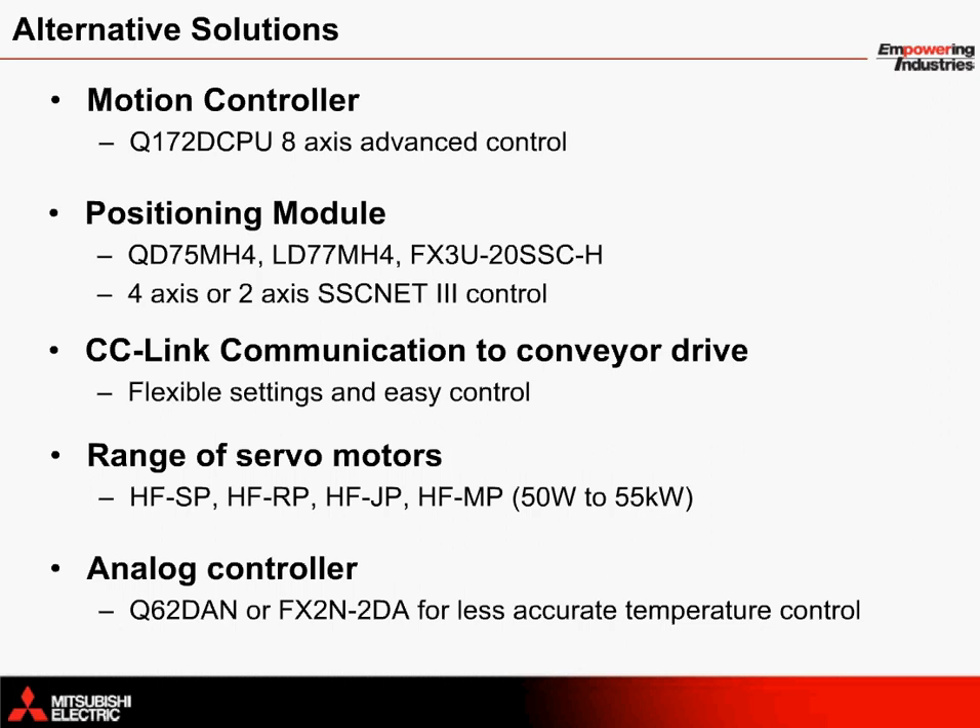As with any other application, the product solution provided in this webinar cannot be applied for every machine type and by no means provides the best solution. A range of other components can be configured or added to provide additional control. Instead of using the standalone motion controller, additional options include an iQ platform motion controller such as the Q172D CPU 8-axis motion controller, which provides equivalent control of more axes. Positioning modules such as the QD75MH4, LD77MH4, or FX3U-20SSC-H can be used, providing 4-axis or 2-axis control. For 2-axis control, it may be possible to mechanically link both of the vertical index rollers, for example.